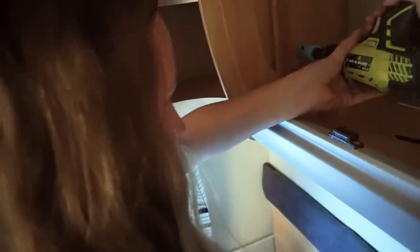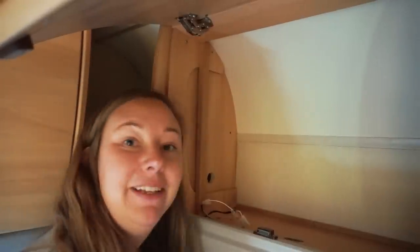This is really tight. Now I just plug it all in and see if it works.